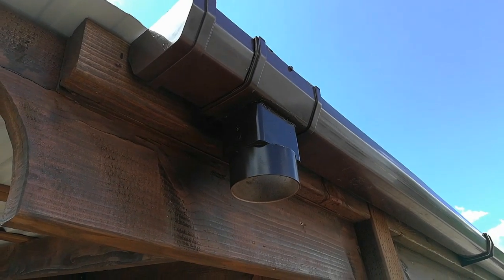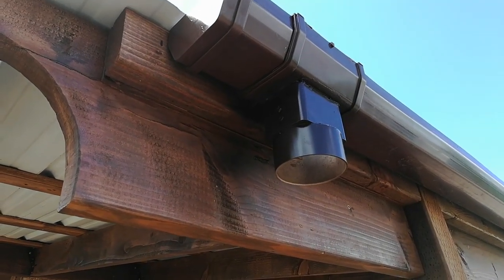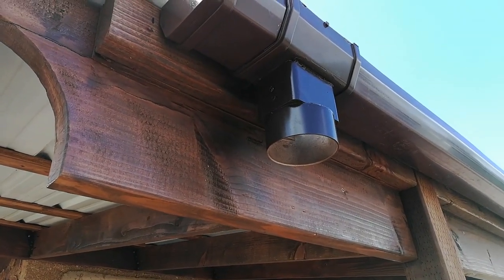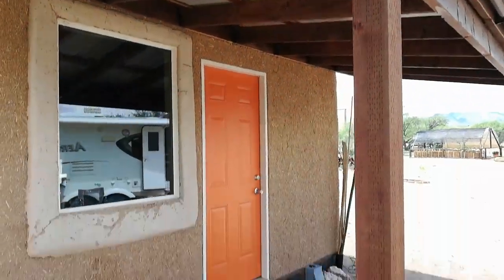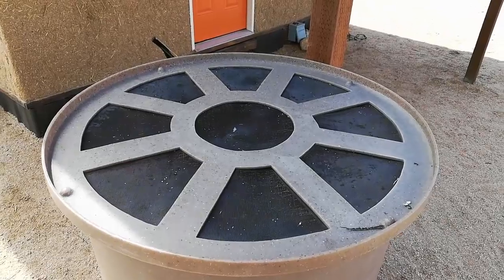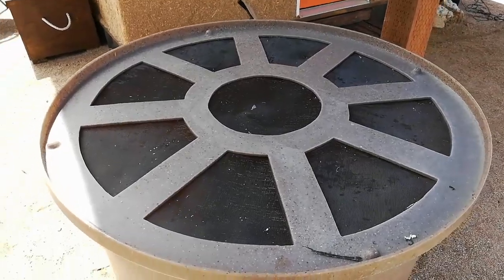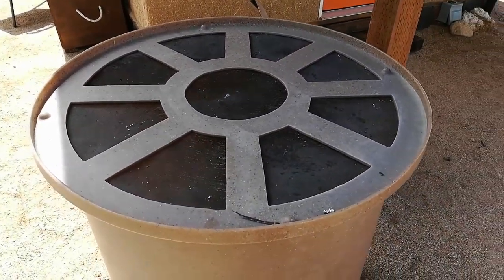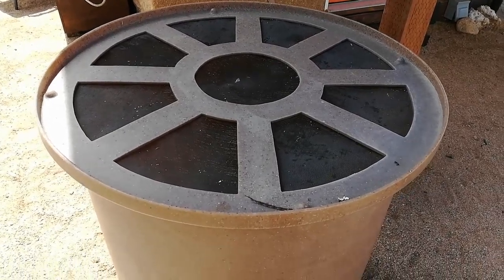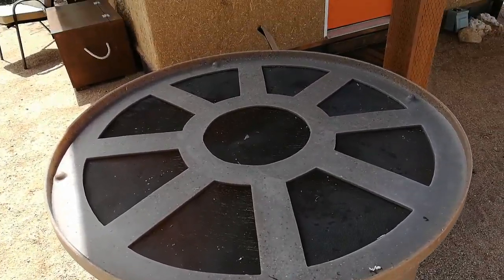This morning I installed the adapter from a three-inch downpipe to a three-inch schedule 40 PVC. Now I'm going to take some measurements and make the tabletop for this rain barrel. I was originally going to buy some plywood but I thought maybe I can make something out of some of the wood I've got laying around, so I just need to get a measurement and see if I can put something together.